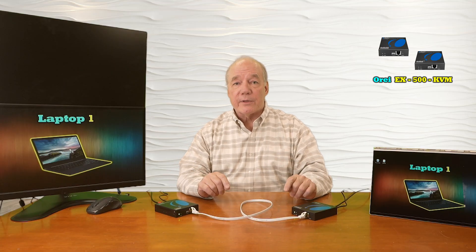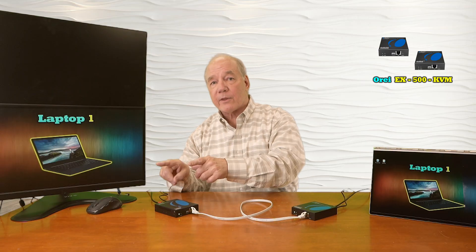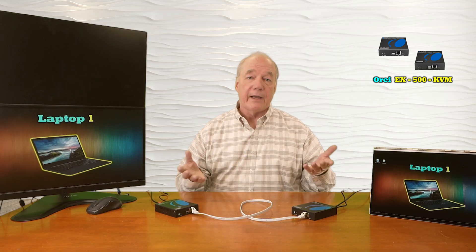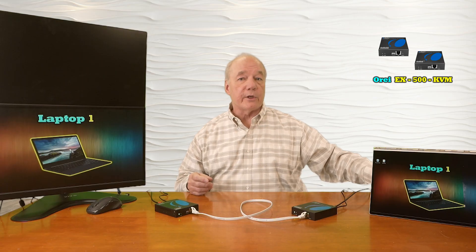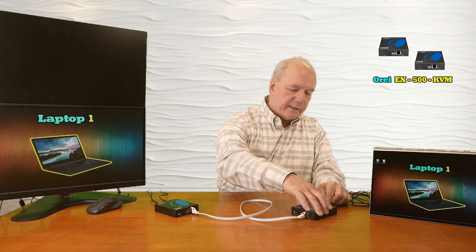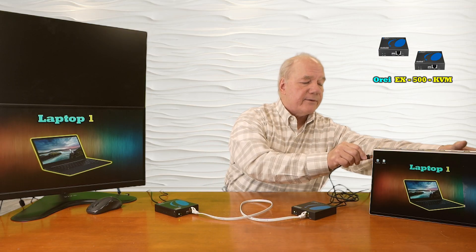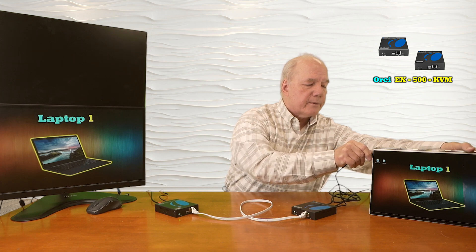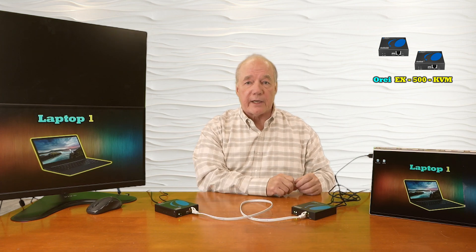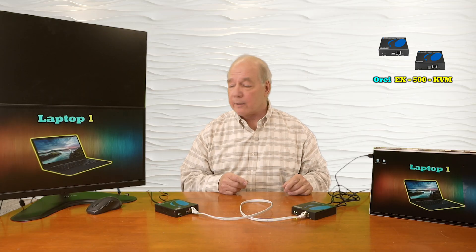One other nice feature this product provides is KVM functionality, which allows you to connect a keyboard and mouse at the remote location to control a computer at the primary location. To take advantage of that feature, use the USB-A to USB-A cable included with the kit — plug one end into the connection on the back of the transmitter and the other end into any available USB-A port on your computer, and the computer will recognize you've connected an external device.